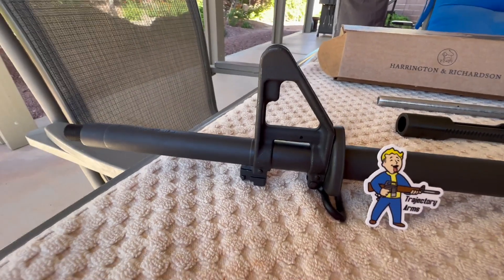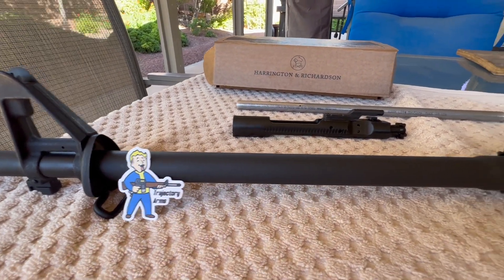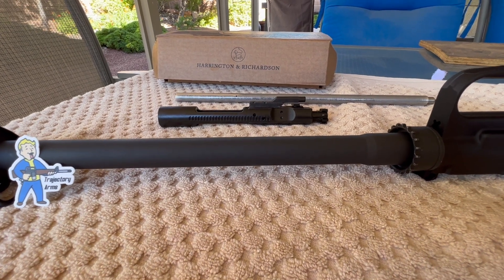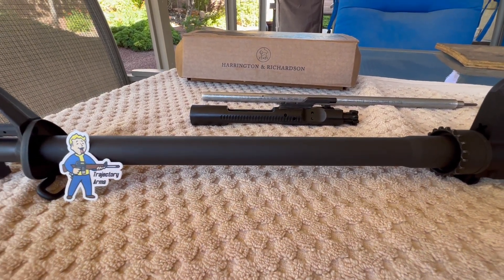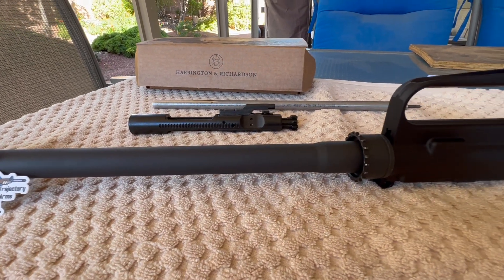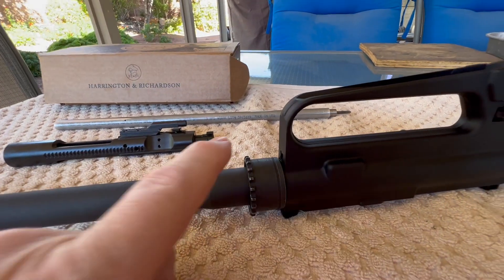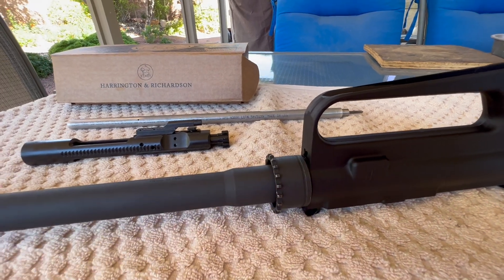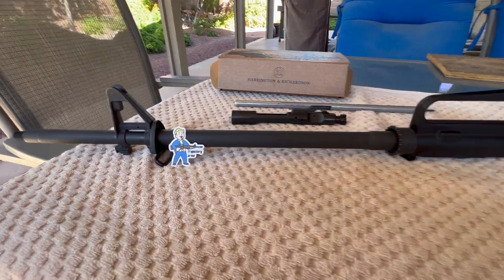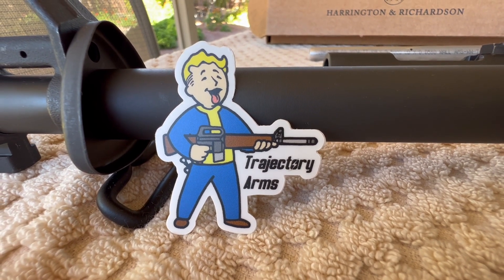This is going to be a short video today — I do have some parts I'm waiting on. I've got a set of A2 round handguards coming from Fulton Armory, and I have an old original set of Colt handguards and Wyndham Weaponry ones, so when the Fulton Armory set shows up we'll do a comparison on handguards for quality and fitment. We'll also get the delta ring and gas tube installed, so that'll be in the next video.